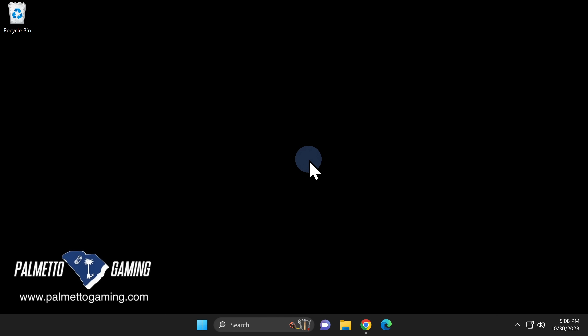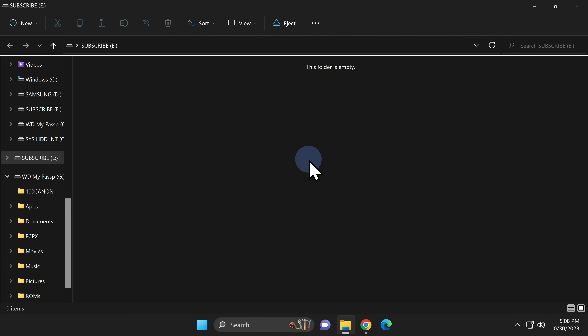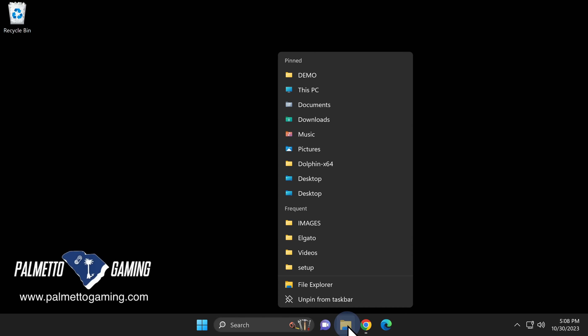To get started with the image writing process, go ahead and insert your USB drive into your computer. It doesn't matter what file format the drive is in — it's going to be overwritten by the image file. Once the File Explorer window pops up for your USB drive, you can simply close it out by clicking the red X button. To use Balena Etcher, you'll need to install the program to your computer.